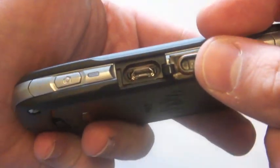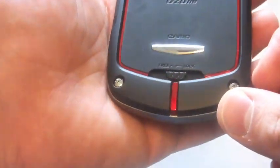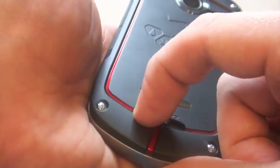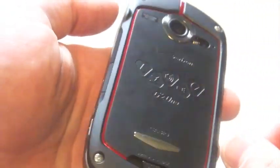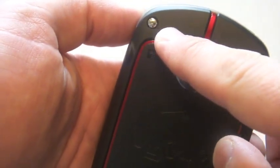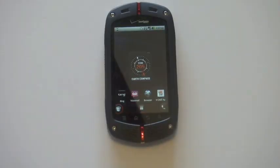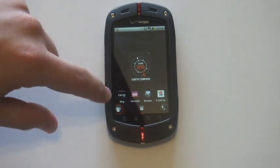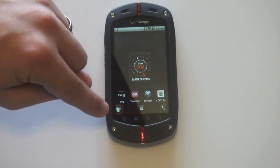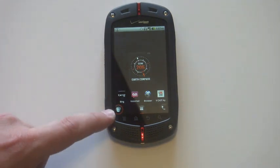We have a micro USB charger, like is common on most Android phones these days. The battery actually has a lock that you lock in place to keep the water out. Here we have our 5 megapixel camera with a single LED. Get a closer look at some of these screws that give the phone a nice industrial look and feel.